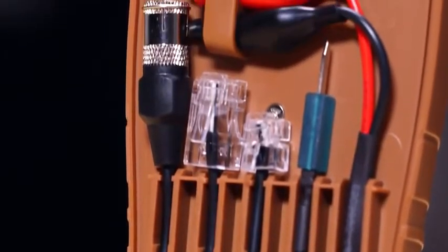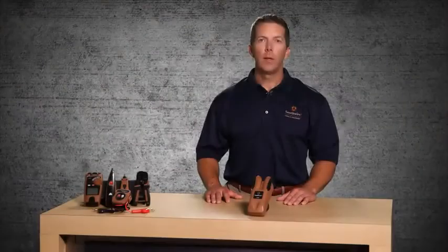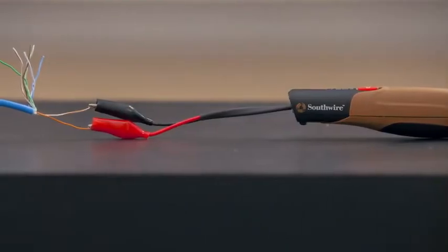When tracing unterminated cables, use the alligator clip adapter. Connect the red lead to one of the wires in the cable and leave the black lead disconnected. This will allow the signal to radiate from the cable, making it easier to trace the cable run.